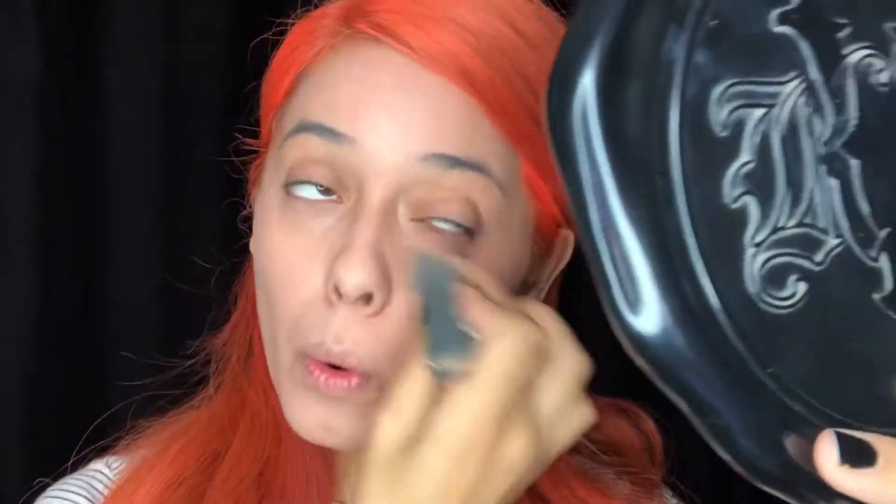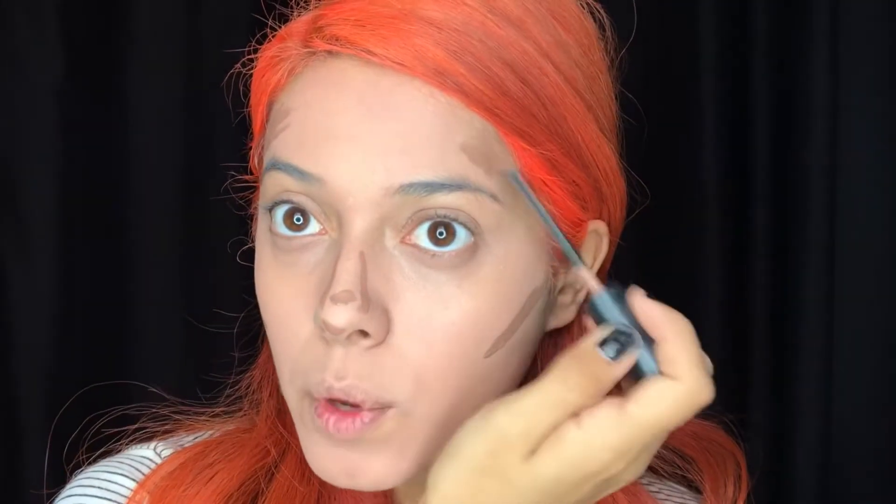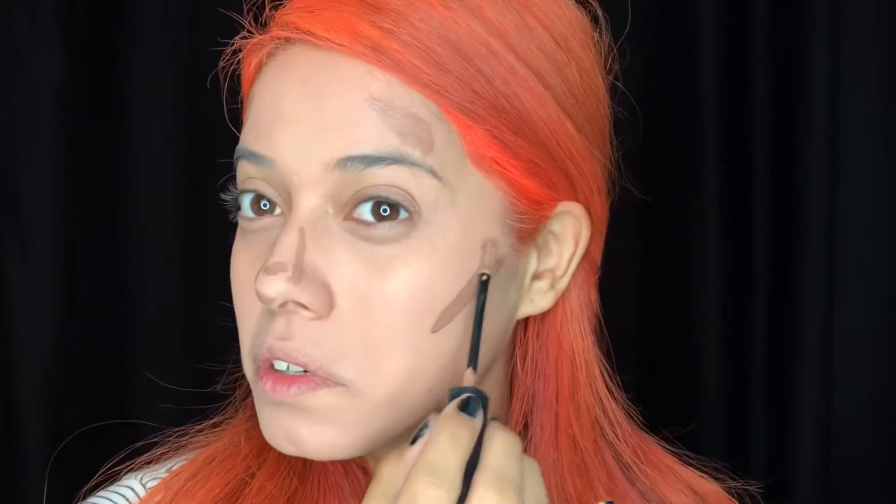Okay, but look at that coverage! For my contour, I'm going to use Melt Cosmetics in the shade Dream Boy — it's like a brown. I'm hoping this saves it. I don't regret this whole video but I'm going to post it because I've been wanting to do this. Let's just hide all the imperfections and blend that out.